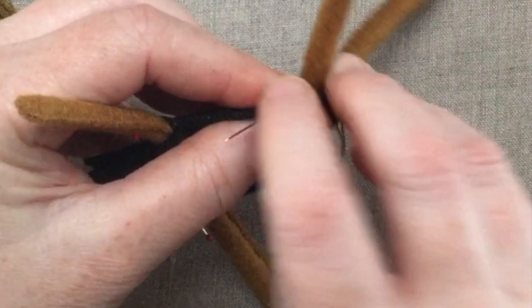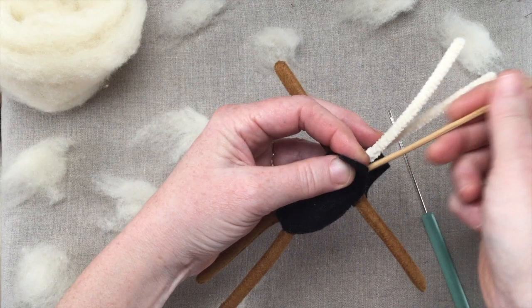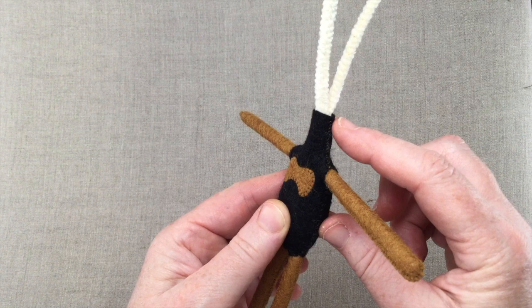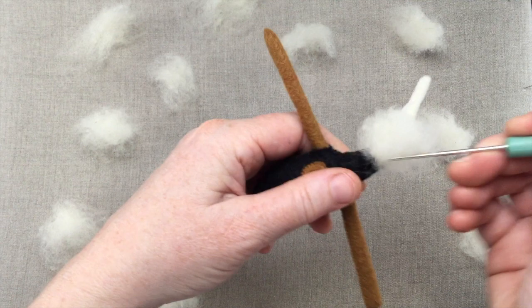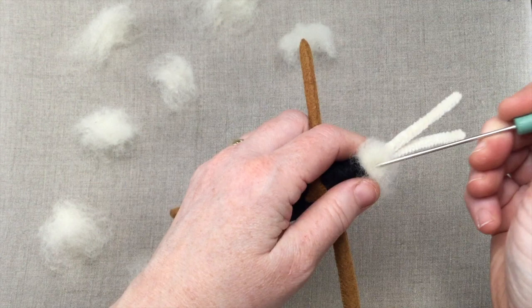Pause the video and stitch the opposite side, then we'll be ready to stuff the lower body. Use your skewer or stuffing fork to fill the lower body, using small pinches rather than large bunches. After stuffing the lower body, whip stitch from the neck down to the shoulder but wait to stitch around the arms. Once you've stuffed the upper body the chest will puff out a bit — by waiting to stitch around the arms you'll keep their seams from pulling in an awkward way. Don't go too crazy with the upper body stuffing; it should be evenly stuffed but not busting at the seams. If things get too bulky in the chest, that can interfere with jackets fitting nicely.